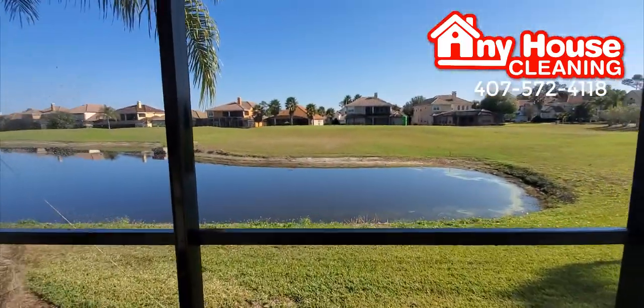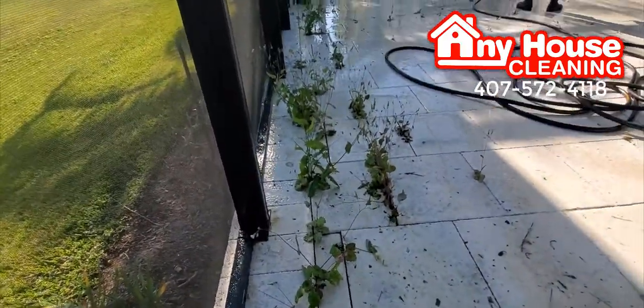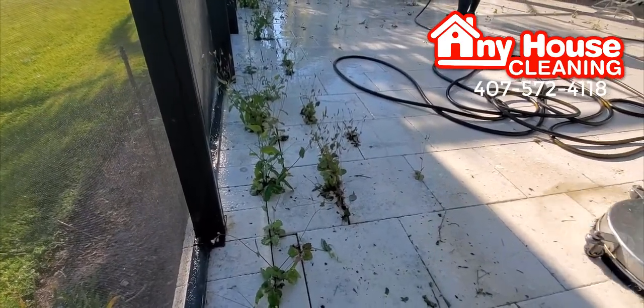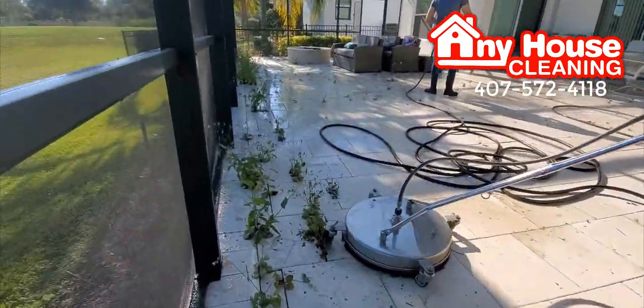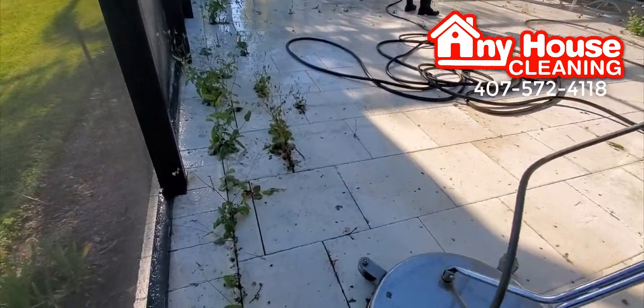We are in front of the lake and there is a lot of weed and mildew, green stains, and he is spraying first. In the meantime, Sonia is cleaning and removing with the pressure all the weed.